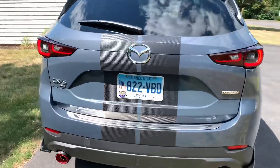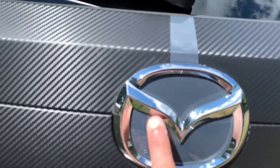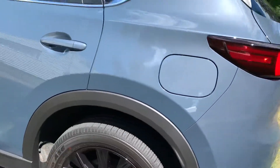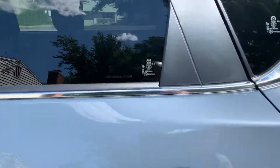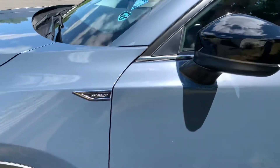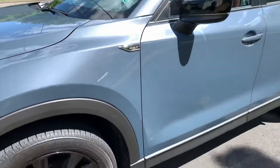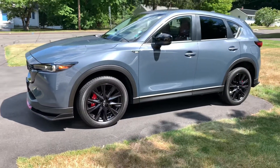A couple more things I'm going to do: I'll probably black out the badge, fill in this area right here with carbon fiber, black out that badge as well, black these out with carbon fiber too, and finish it off by replacing the chrome piece over there with carbon fiber as well.